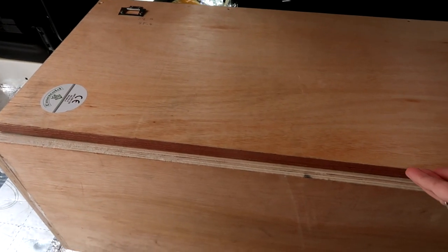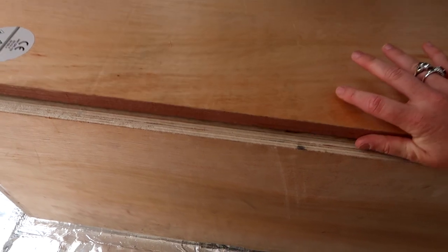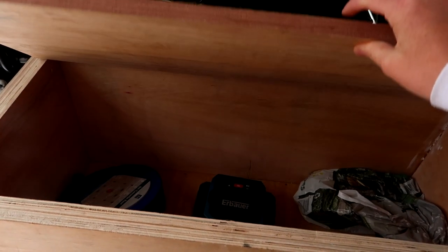First things first, I need to show you this exciting thing — our bench. It's actually a box! I was very impressed by this.